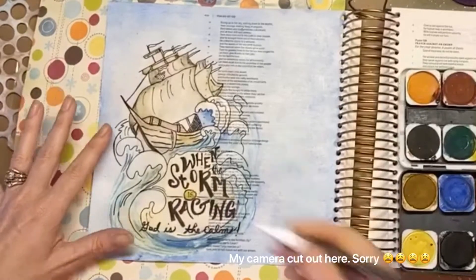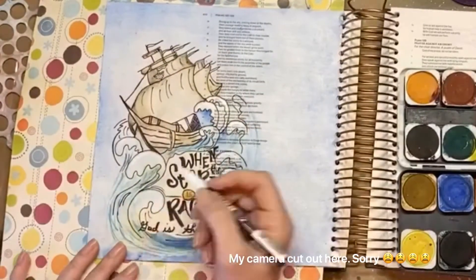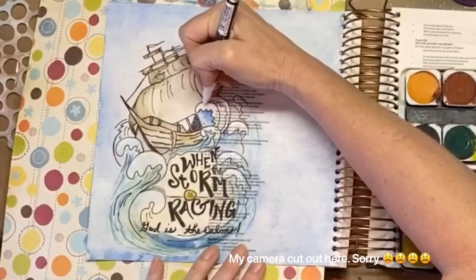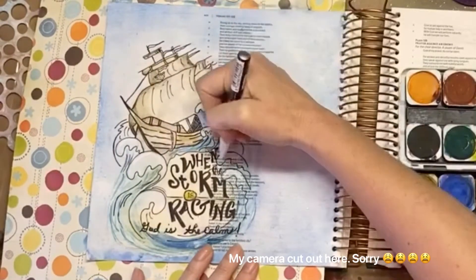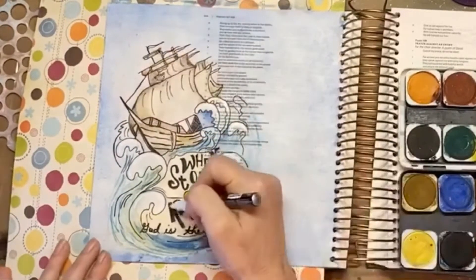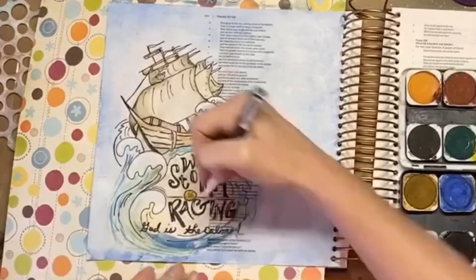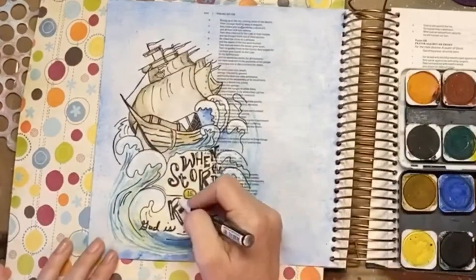I went ahead and added some white over the white caps so they would look like they were crashing against the boat as if in a storm. I used my white paint pen to do that, and then I added some highlights to the words as well so that those would pop a little bit better.